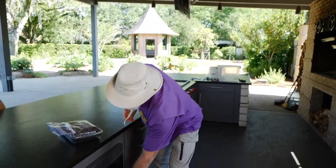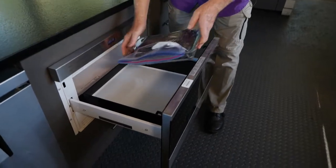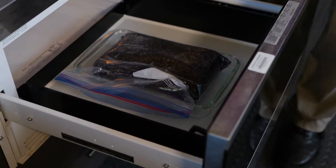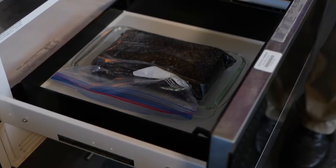We're here at the outdoor kitchen at the New Orleans Botanical Gardens, and they have a microwave. So what I do, I just place the soil in my microwavable bag into the microwave, and then I set it for 90 seconds. That is the best starting time to microwave your soil. For a 600-watt or higher microwave, you're going to be good at 90 seconds. So we do it 90 seconds and start to microwave.